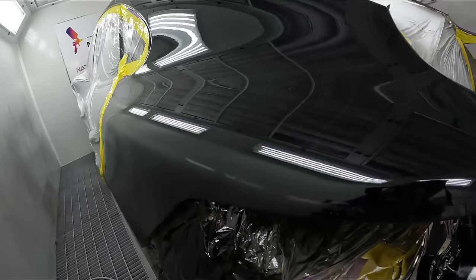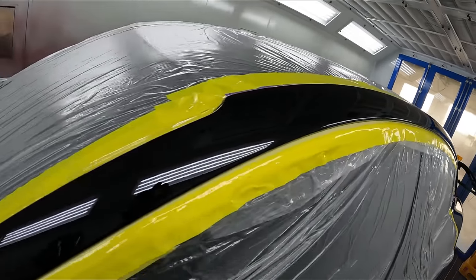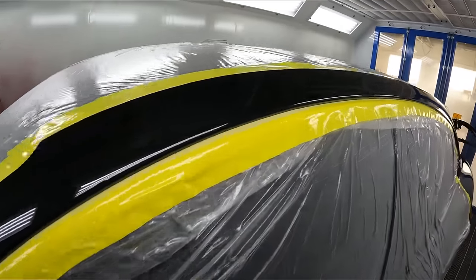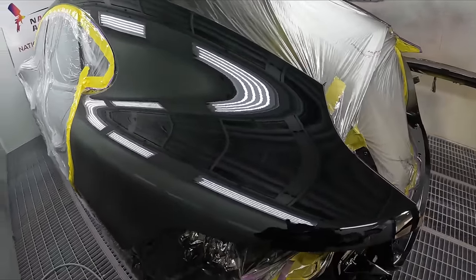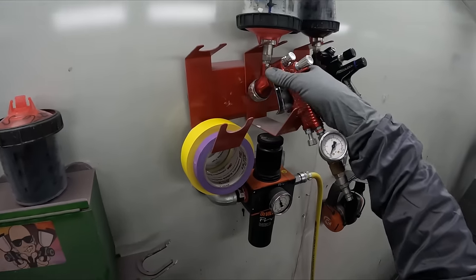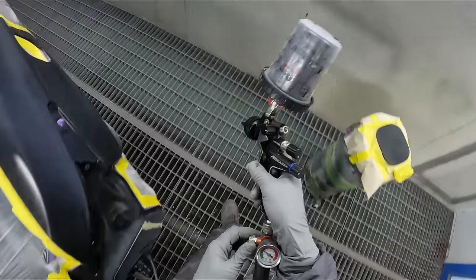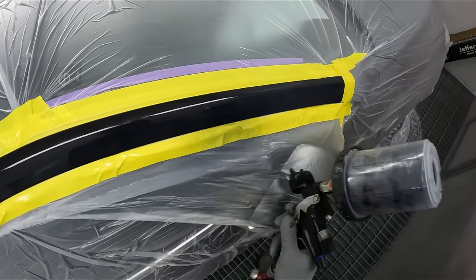That was one hell of a ginormous spray fan, and that was after winding it in three quarters of a turn from full fan. That got me the big fan you saw me put the clear coat down on this Porsche with. It produces a nice OEM-style looking finish, and I've found it easy to replicate factory finishes with this gun in clear coat. It's also really good for base coat — I've only just started using it for base coat.